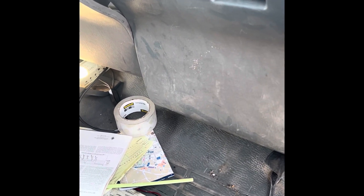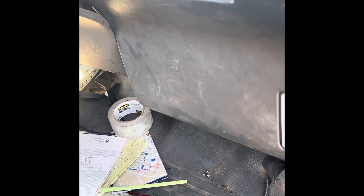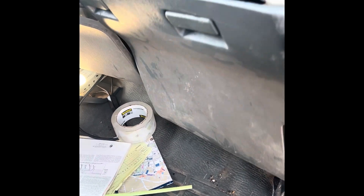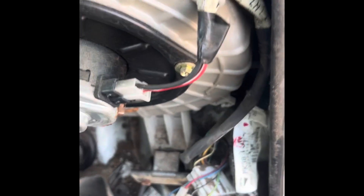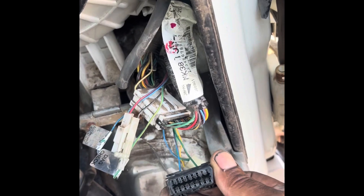So this component right here is like a little cover — it holds your washer fluid bottle and everything. You gotta pull this down, and once you get that down, you're able to come back here and see — obviously this is your DLC port.